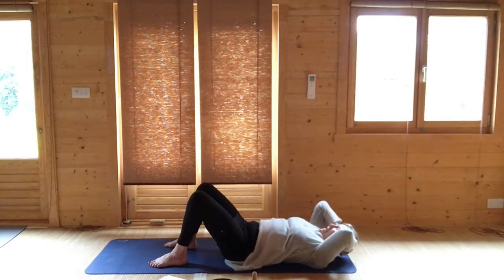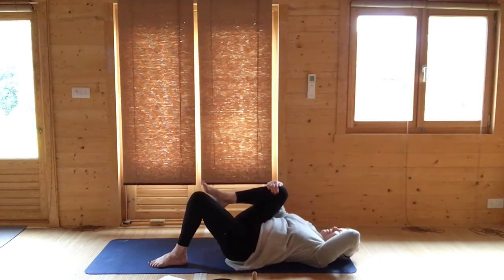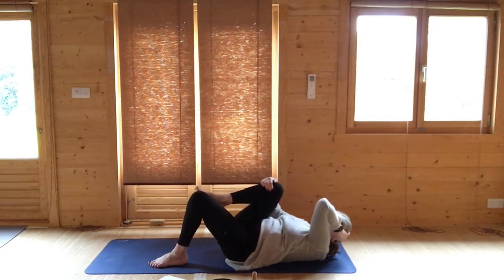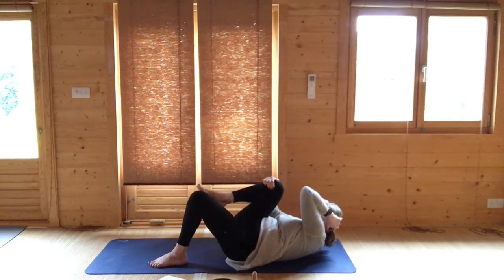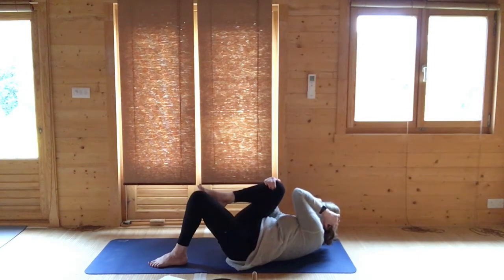Keep your left hand underneath your head and bend your right knee up, holding it with your right hand. Breathing out, lift your head up and aim your left elbow towards your right knee. Release back down. Your right knee is hugged into your chest, held with the right hand. Breathing out, lift your head up and turn sideways as your left elbow aims towards your right knee. Release back down. One last time: breathing out as you lift up and turn, then release.